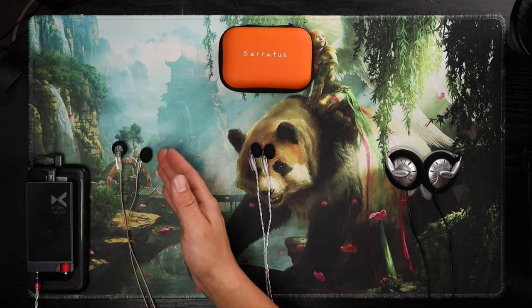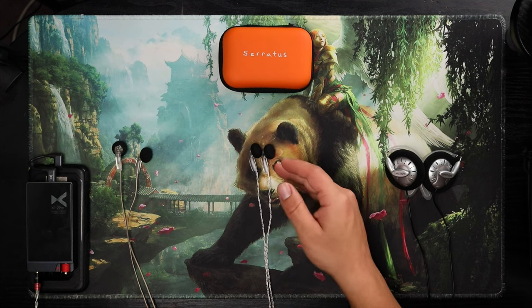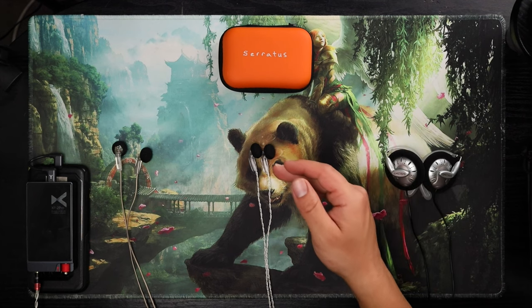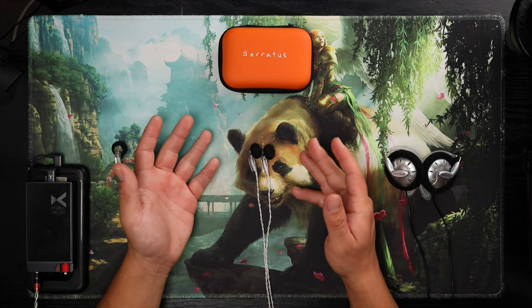When I compare it to the Monk, the Monk has heavy bass roll-off, heavy treble roll-off, and is mostly lower mid-focused. But this actually has treble and bass — good treble extension and good bass extension.